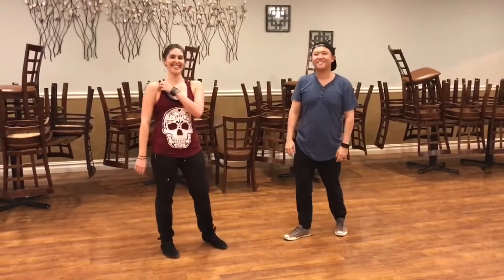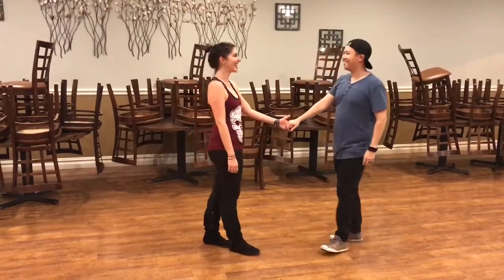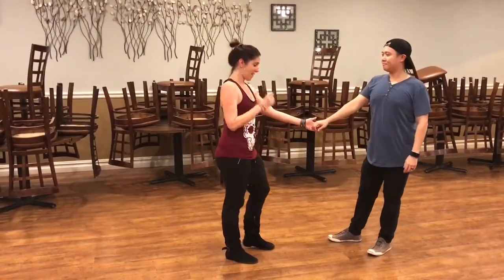Alright, so they're going to go ahead and lead and follow, but not the way you intend. Jackie's going to be leading and Chris is going to be following. Show the sexiness. Here we go, we have basic whip.